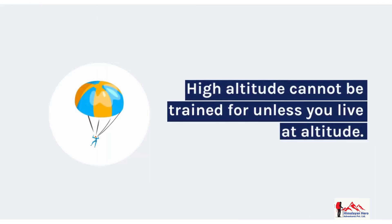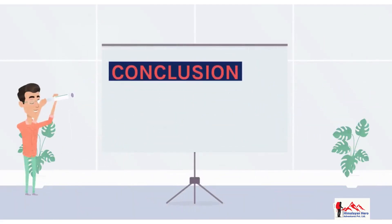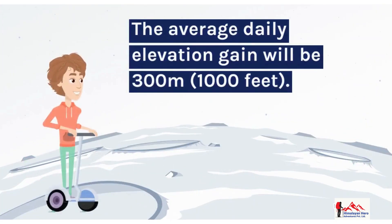High altitude cannot be trained for unless you live at altitude. Conclusion: the average daily elevation gain on the trek will be 300 meters (1,000 feet).